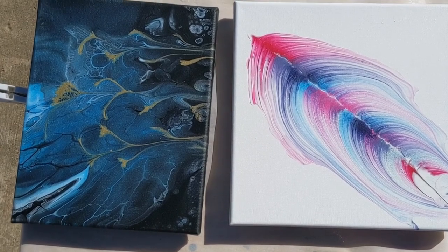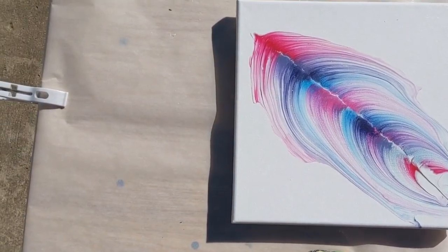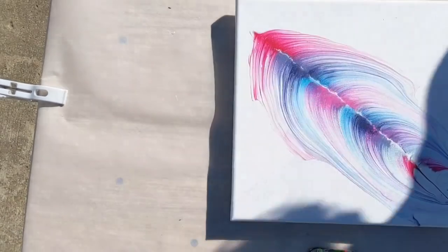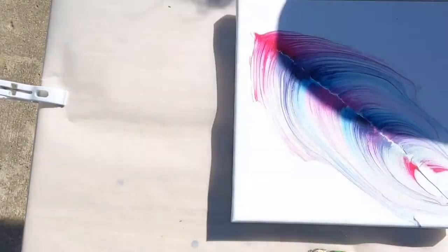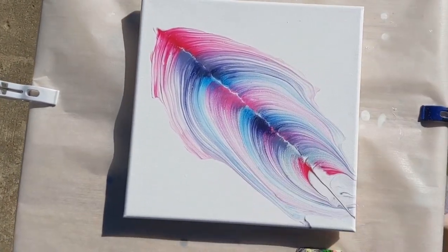We're going to do these two paintings. This is the fourth out of four sealers that we are testing this week, and tomorrow I will show you all of them side by side to see how they compare.